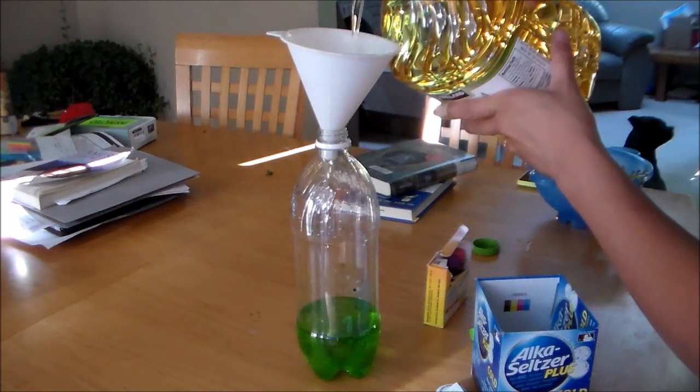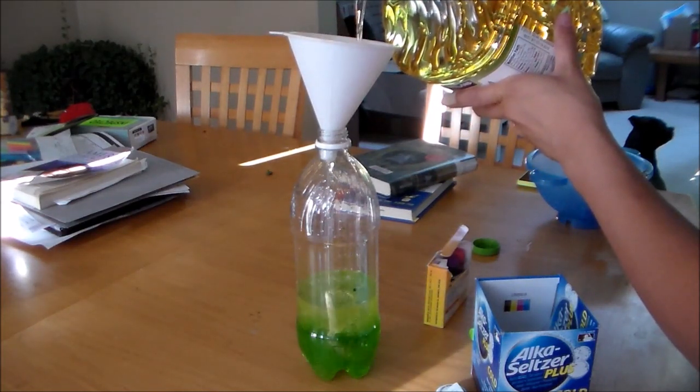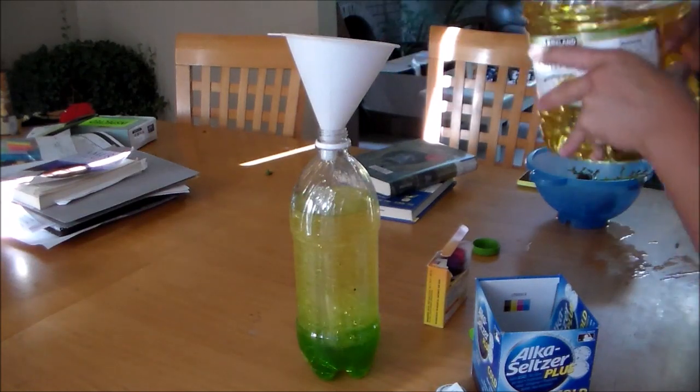We're going to pour some oil into our bottle until we get almost to the top. That right there is perfect.